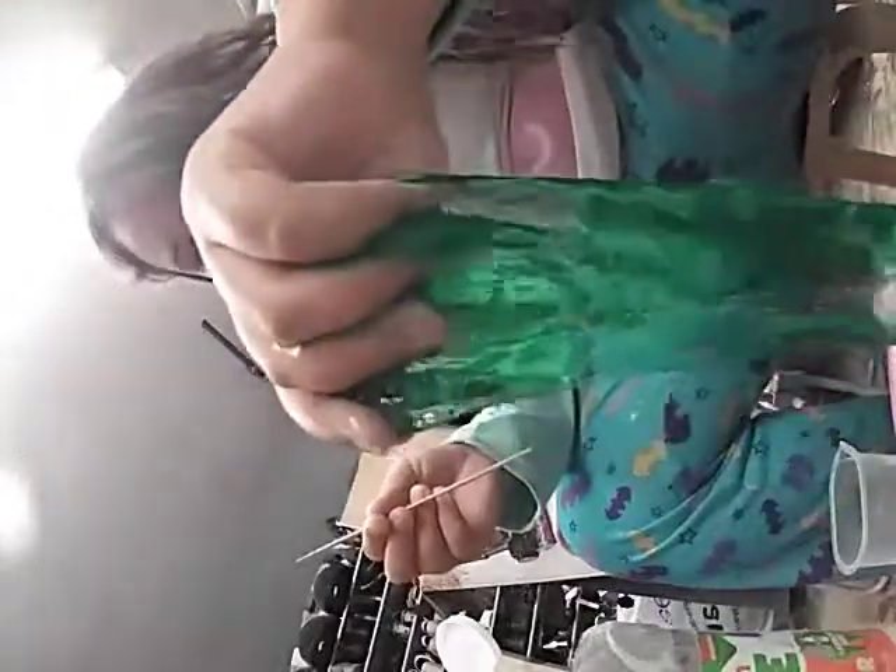Thank you guys so much for watching — hope you enjoyed this slime recipe! You can follow along if you want to make it. I got all these ingredients from Walmart, just so you know. Don't forget to subscribe, like, share, and comment. I love you guys so much — stay awesome and share the Pandacorn love. Peace!